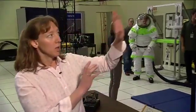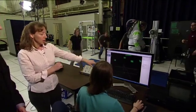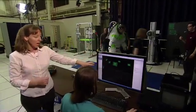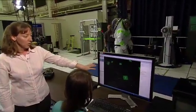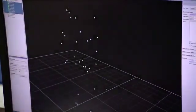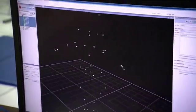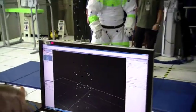So the ABF has a Vicon camera system. It's an infrared system that reflects off the little markers on the suit. We put little reflecting markers on the suit — there's dozens of them on there. And so if you look at the screen, you can see how the cameras see those markers. What Liz Benson here does is take those marker sets and analyze the motion of the suit.